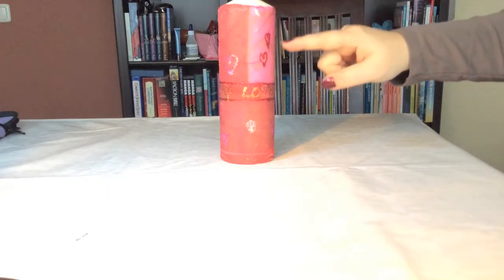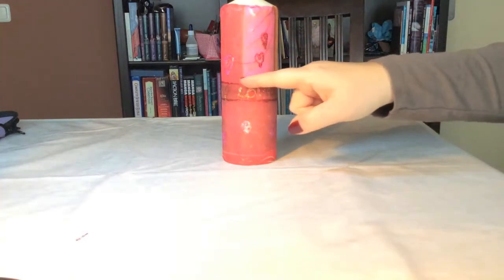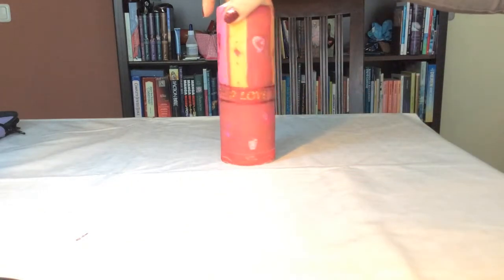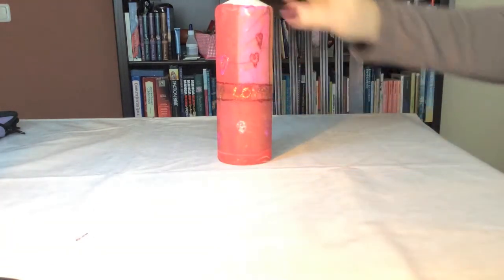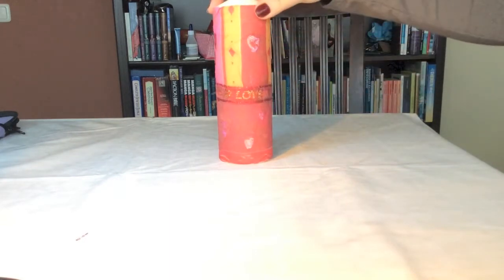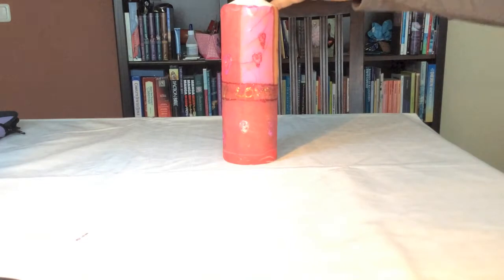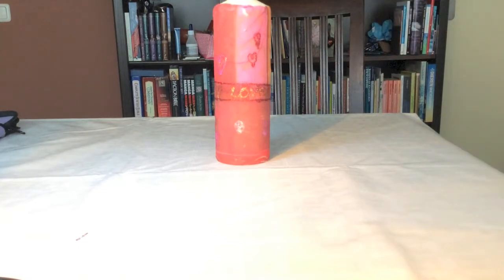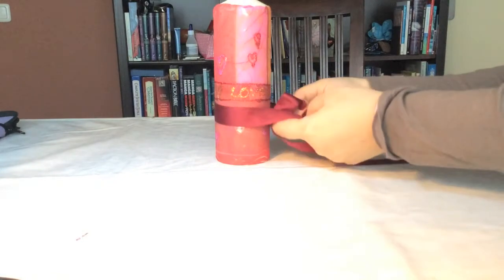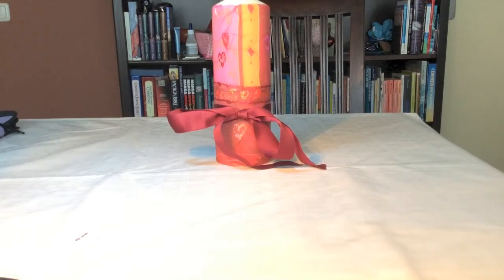And here's the end product. I used some stickles — here in red I drew some hearts and some parallel lines all around. I wrote 'love' three times, separated by hearts, and embellished with some pink hearts as well, also with stickles. This is a very nice addition to your home, and if you want to gift it, you could always wrap a nice gift ribbon around it. So have fun making your own decoupaged candle. Thanks for watching — bye bye!